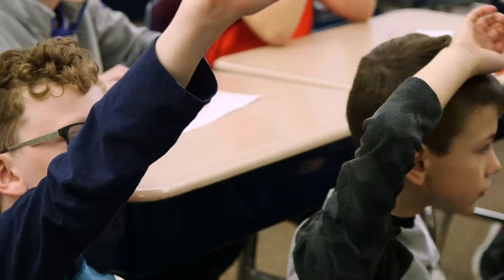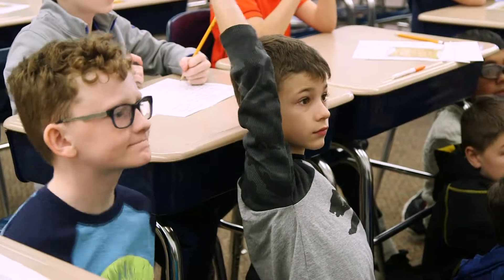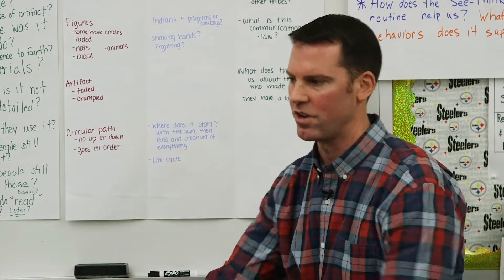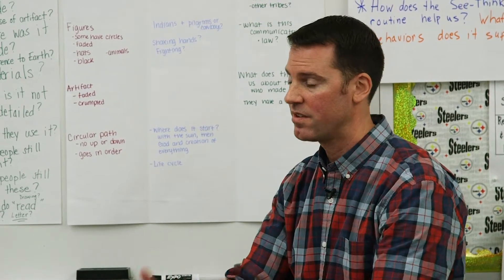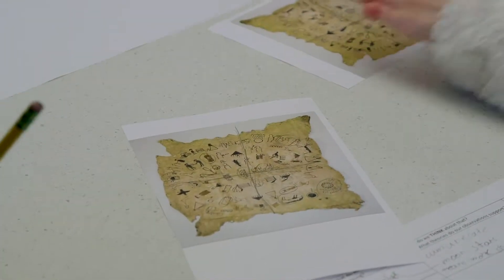We didn't know what they were going to come up with, and I think they came up with things that I didn't think of — and that was really cool. Is it okay to change your ideas on something with the introduction of new evidence? Absolutely. It changed the way we all looked at it and thought about it. Being open to new ideas is part of being a flexible thinker and innovator.